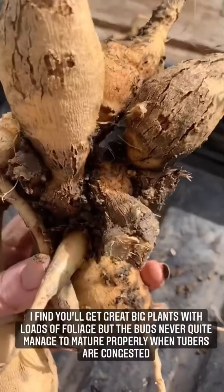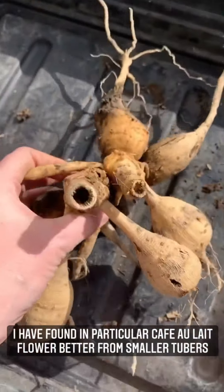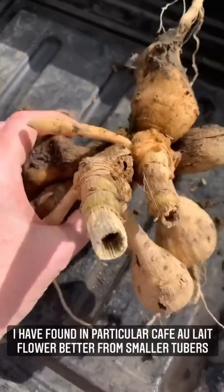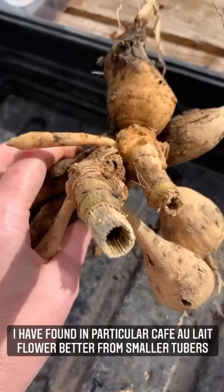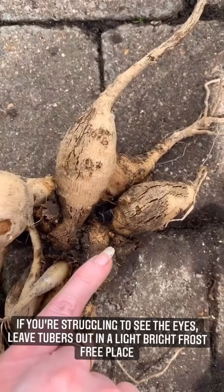Sometimes there are eyes underneath. Nicely broken down into clumps now, so it's a lot more manageable and less intimidating. I've got this piece here and I can see I can turn that into one tuber, two tubers, and if we turn it round, three tubers. Not all stems come from the tops - can you see it? That was in there underneath.